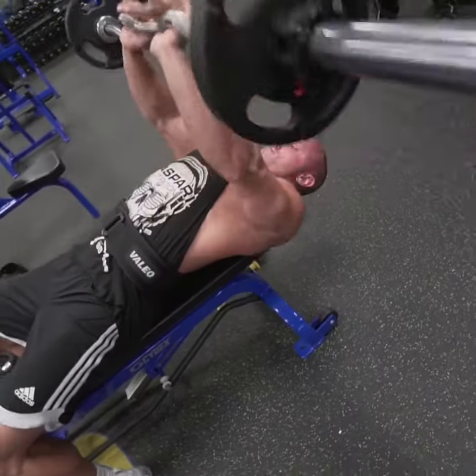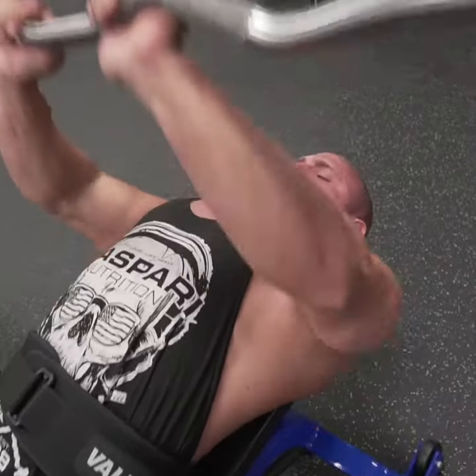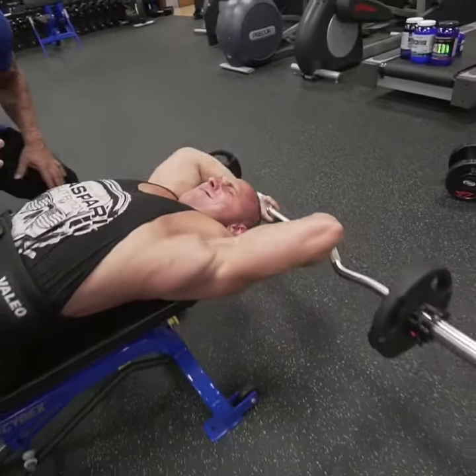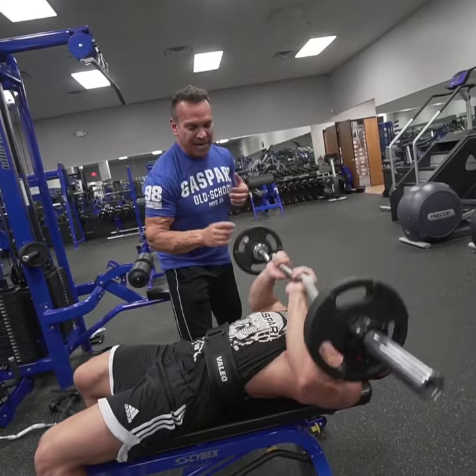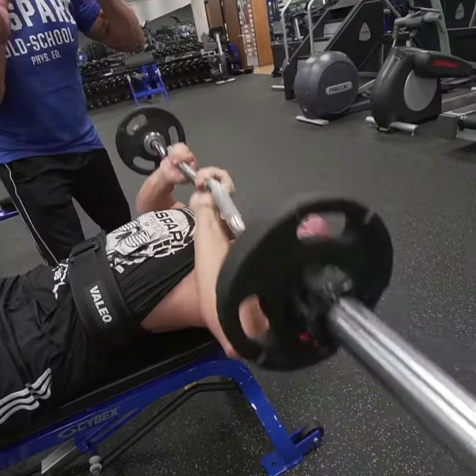This exercise is long forgotten, and a lot of newbies are not doing this exercise, so we want to bring this back to life. We're going to be doing 10 to 12 reps, really getting that squeeze on the tricep, and really building up those arms to get really big.